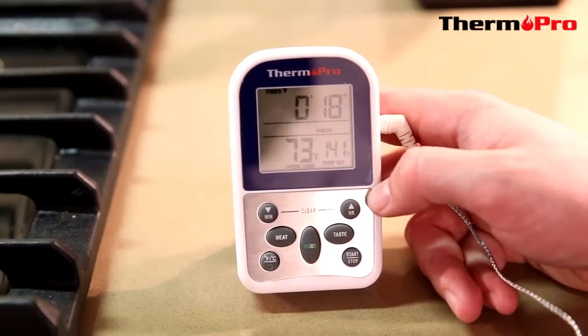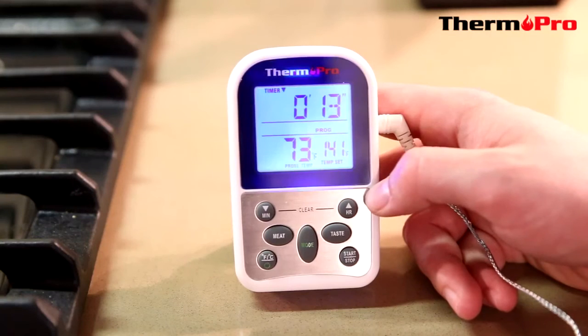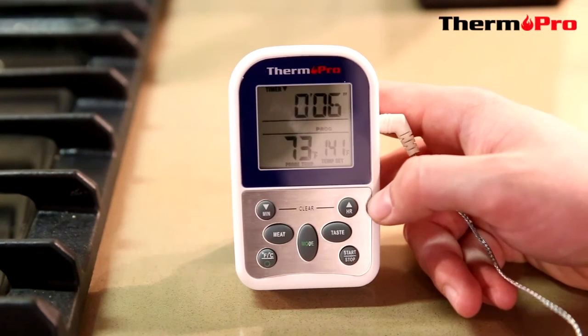I'm now going to demonstrate the TP10's ability to have a countdown timer. Currently it's at 14 seconds, slowly counting down to zero. Once the device reaches zero, it will beep and let me know that my food is done.